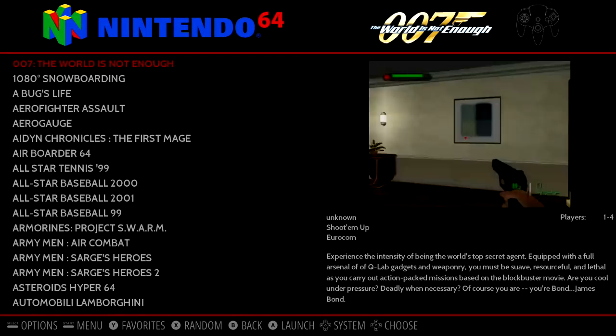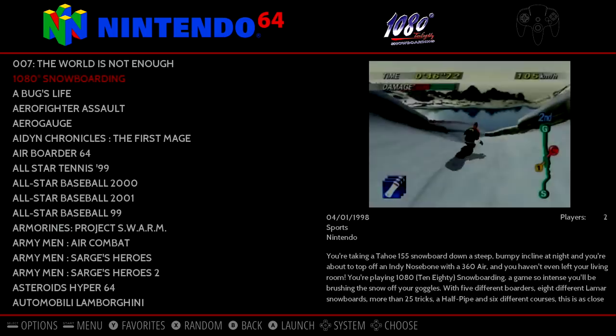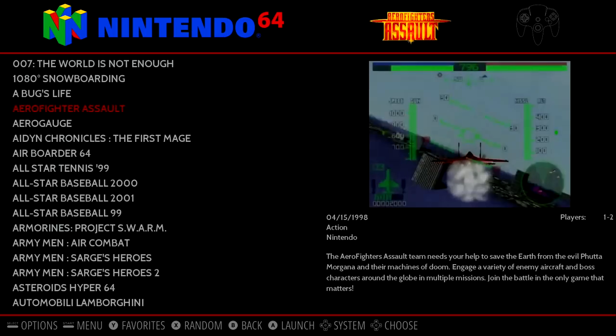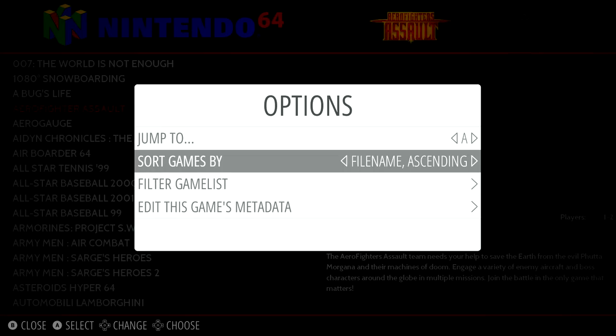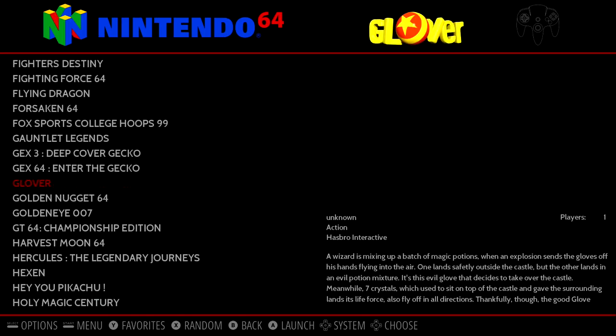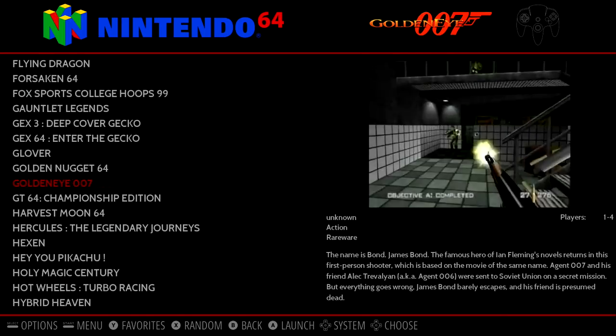Now one thing that a lot of people want running on the Asus Tinkerboard is N64, but right now it's not quite there. I'm going to show you a little demo of 007 running. In my opinion, this does work with N64 as it sits right now better than the Raspberry Pi 3, but I expect a lot of performance increase in the near future. I'm going to go ahead and fast forward this intro and get right into some gameplay — GoldenEye 007 for N64.